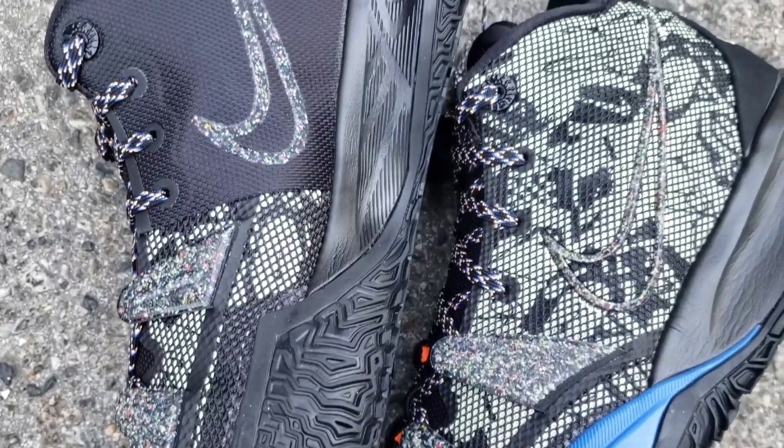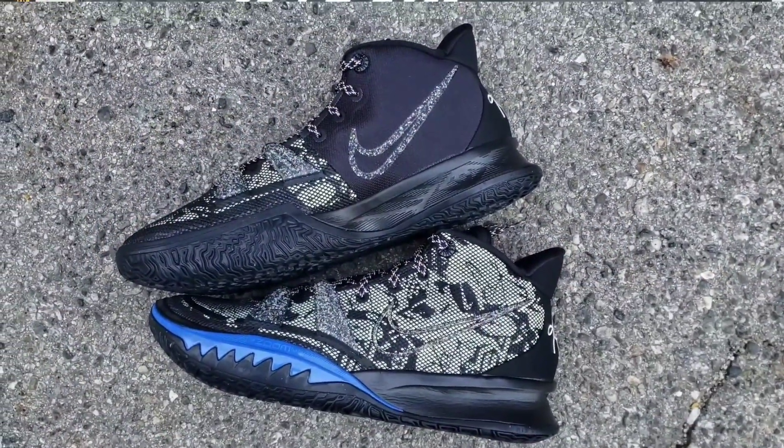Then you have the Nike Grind material on the forefoot fingers of the shoe as well as the Nike Swoosh — I think that's a dope detail, using some recycled materials. The medial side has that same Grind material and Nike Swoosh right there.